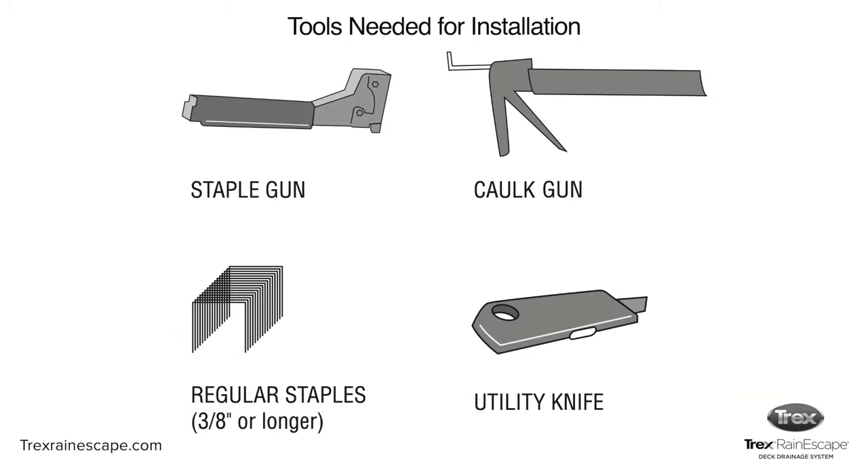The tools you'll need to install the system are a staple gun and regular staples, a caulk gun, and a utility knife.